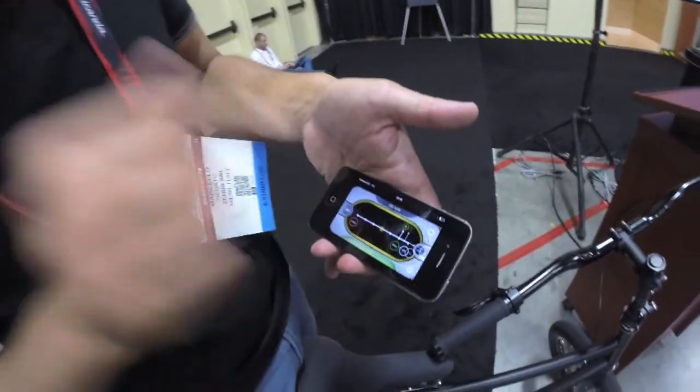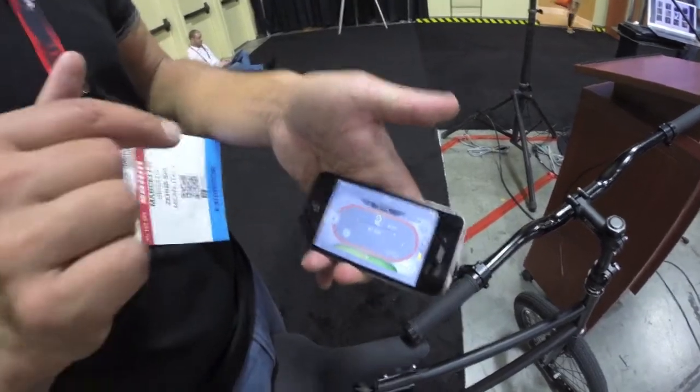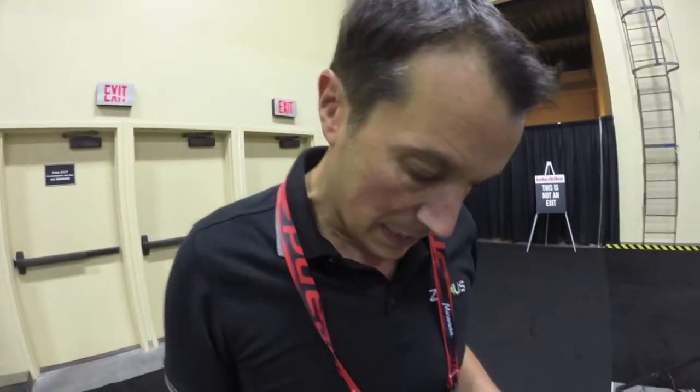Then you go back to the main screen where you have the lock function. So if you stop for a coffee, you just push the lock — like a cafe lock. So no one can drag the bike away; they'd have to pick it up. It's not for security, but it's for a short stay — the bicycle will not move. It's an inhibitor; the system will stop the wheel. For a short stay, it's good enough.